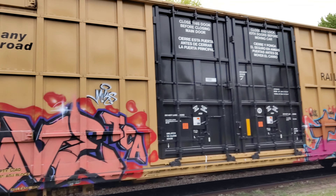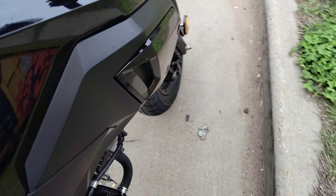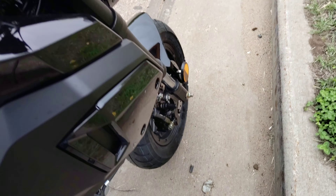Alright, so here's the box car. We're ripping and ripping. Have a good time boys.